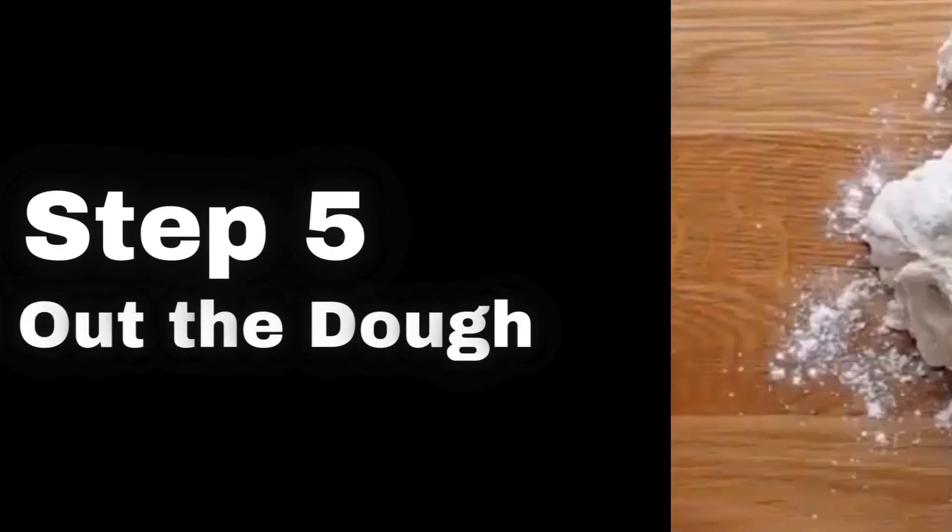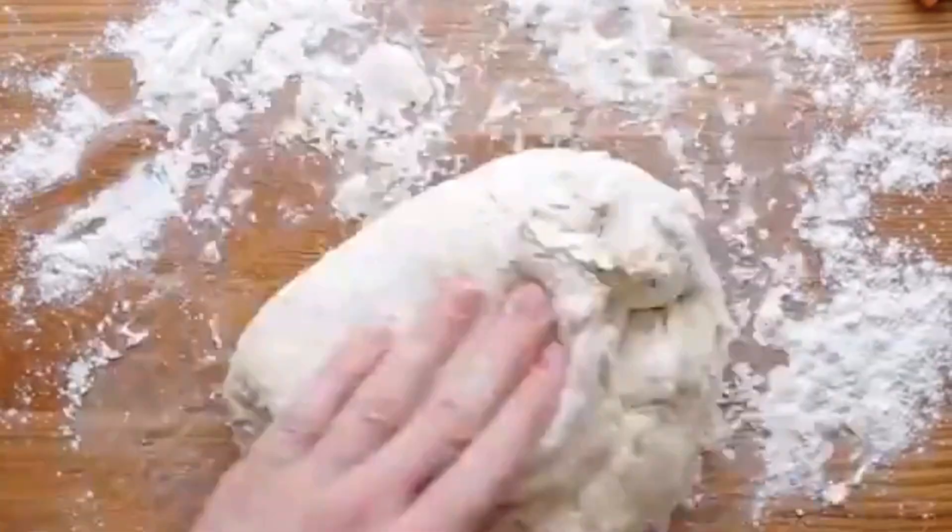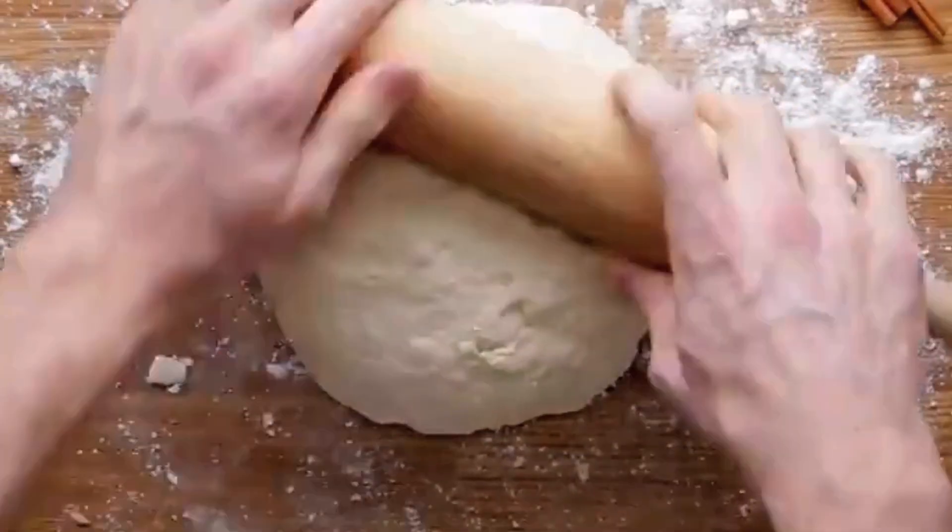Step 5: Roll Out the Dough. Once the dough has doubled in size, punch it down to release the air. On a lightly floured surface, roll the dough into a large rectangle.